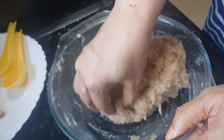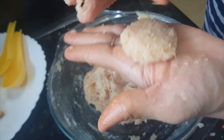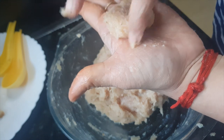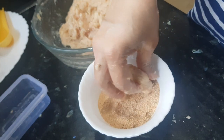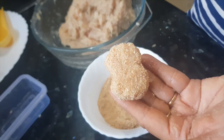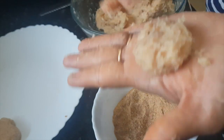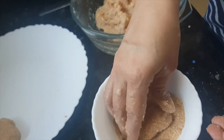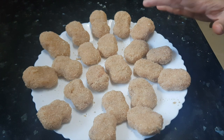Now this chicken mince is ready and we are going to shape the nuggets. We'll make them look like ready-made nuggets — you can make different shapes. Once each nugget is shaped, I'm going to cover it with bread crumbs. Isn't it looking like a ready-made nugget?